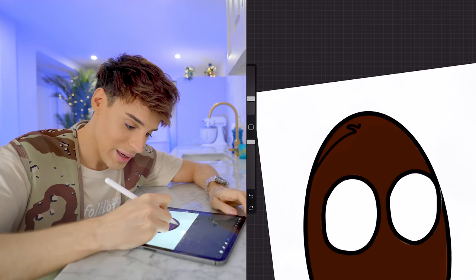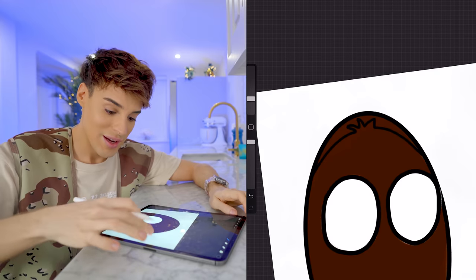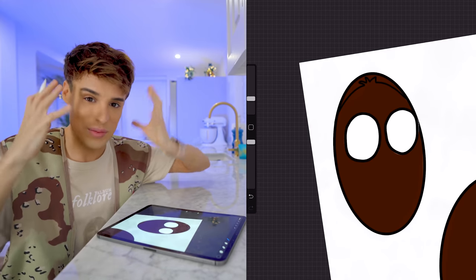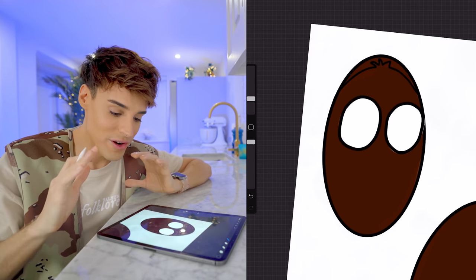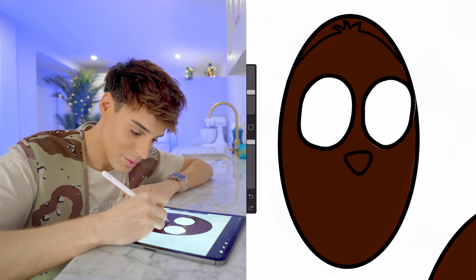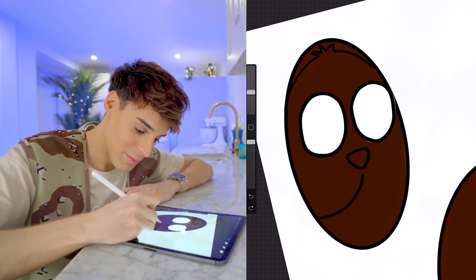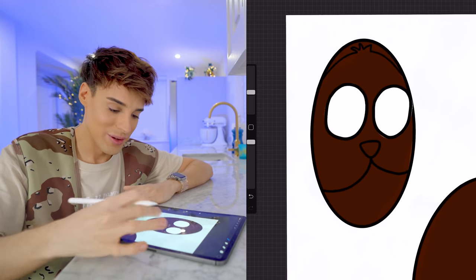I kind of want this to be like a 3D effect — like the whole egg is the bunny. That's the face, that's why it's shaped like that, because that's the face of the bunny. I don't know if this is going to work out, but I have a vision. We're going to do the nose — actually looks alright. This is possibly going to be my favorite part. That looks like my dog.